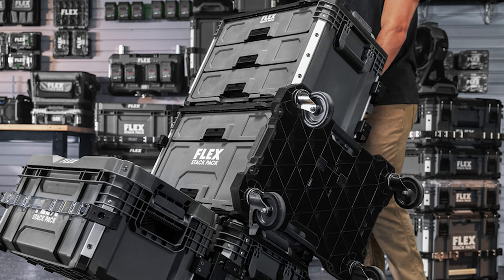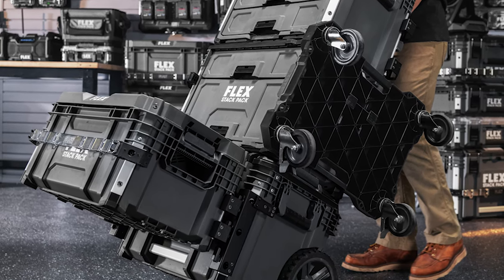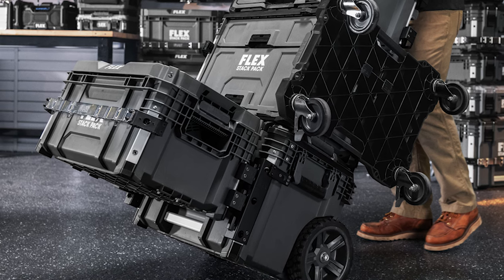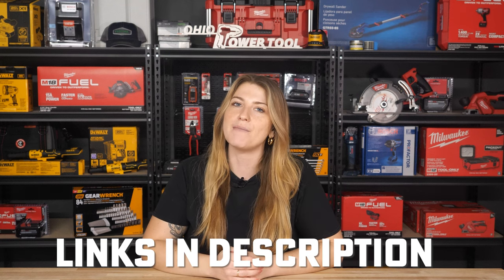So there you have it — 14 all-new Flex StackPak editions that you can integrate into your system. Do these cover what you were looking for, or is there something else you had in mind? And what will they come up with next? We'll have to hold out to find out, but you can pre-order all of the new releases at Ohio Power Tool and learn even more about them at the links down below.